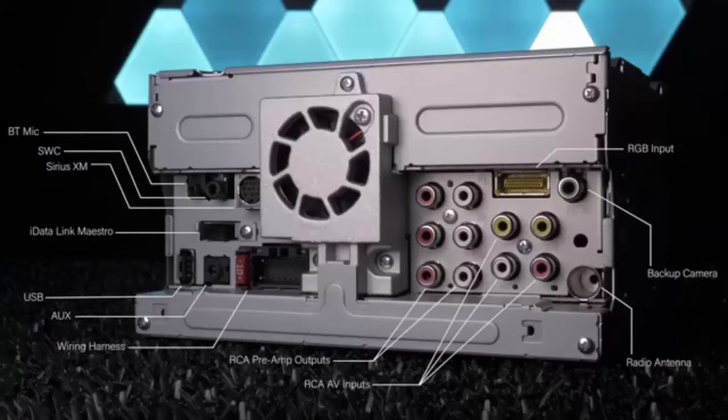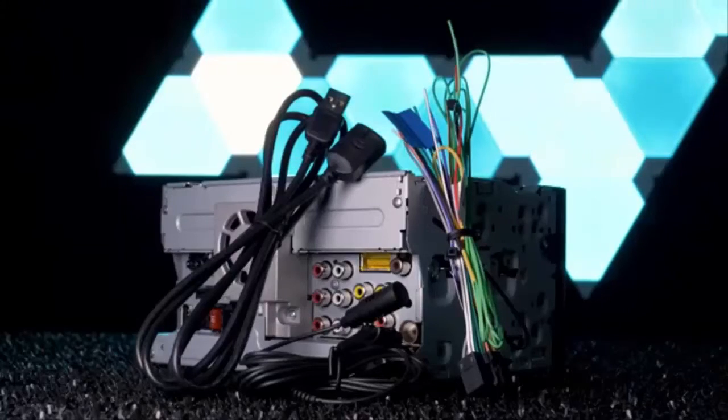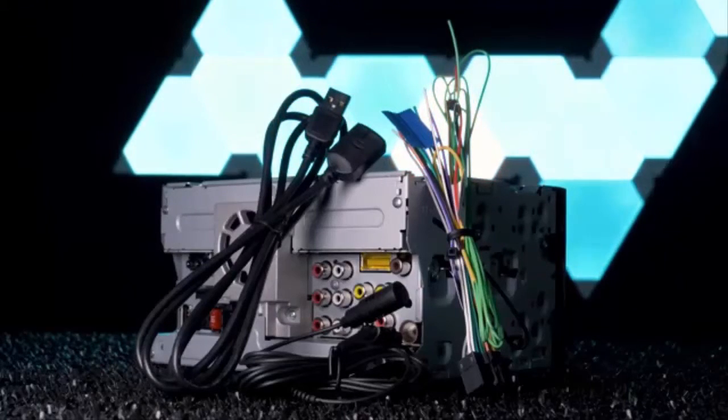The identical connections in the back include USB, auxiliary, wiring harness for power, ground and speakers, radio antenna, Bluetooth microphone, wired remote input, Sirius XM, iDatalink Maestro, three sets of 4-volt preamp outputs for front, rear, and subwoofer, optional RGB input for AVIC-U280 navigation system, RCA AV inputs, video outputs, and backup camera. The radios come with a USB extension, Bluetooth microphone, and wiring harness.